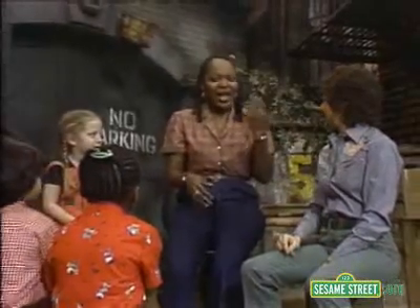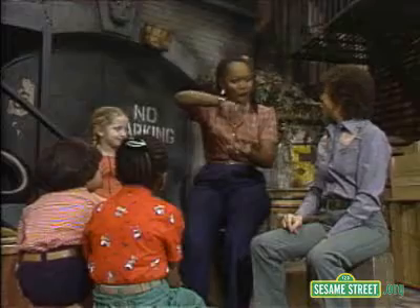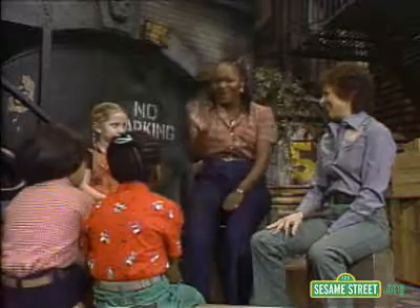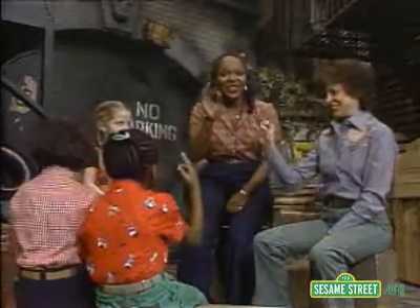When I was little, I used to catch fireflies, and I'd put them in a jar, and I'd watch them glow. You did? Oh, my goodness. Let me see you do firefly again. Can you do it, too? Oh, great.